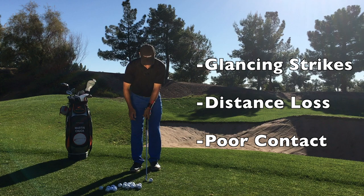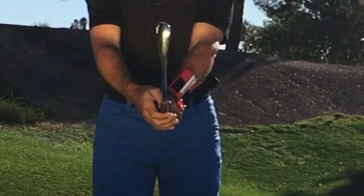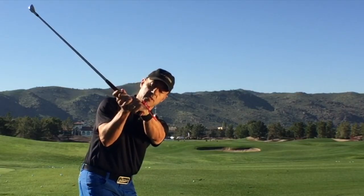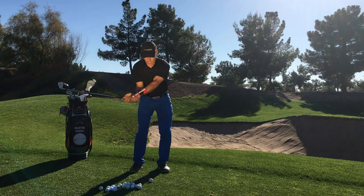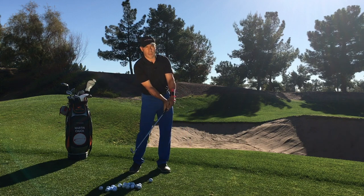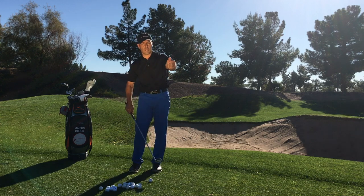Let's go ahead and make sure that at address, you welcome this bent lead wrist. Welcome it. And during your backswing, you're going to feel that lead wrist flatten into a flat condition, even a mildly bowed condition. And then from here, can we transport these angles with a strong pivot of our body into impact before the club overtakes and allows the power click to re-click.